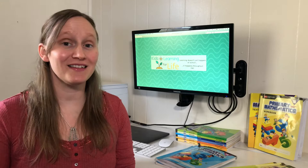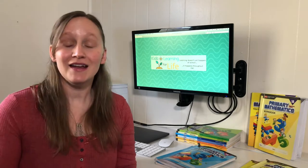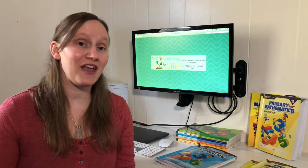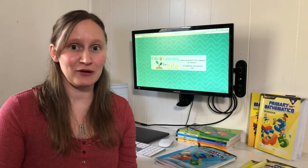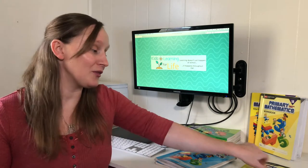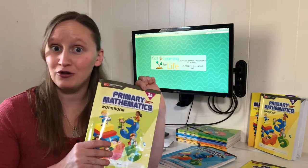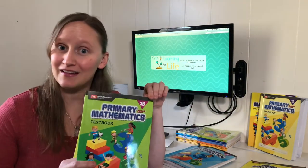Primary Mathematics is a simple and easy way to teach your children math. Each grade level comes with a textbook, a workbook, a teacher's manual, and a test booklet. Each year is separated out by semester, so the 3A being third grade first semester, and the 3B being third grade second semester.